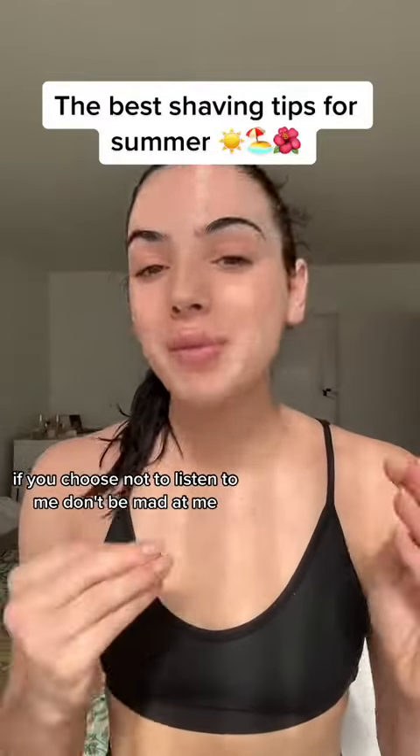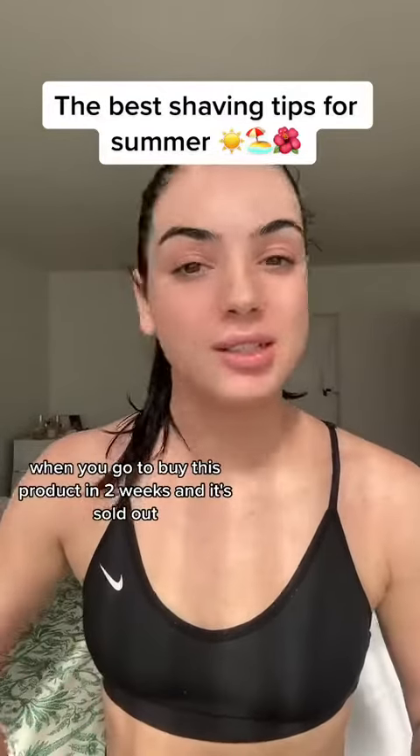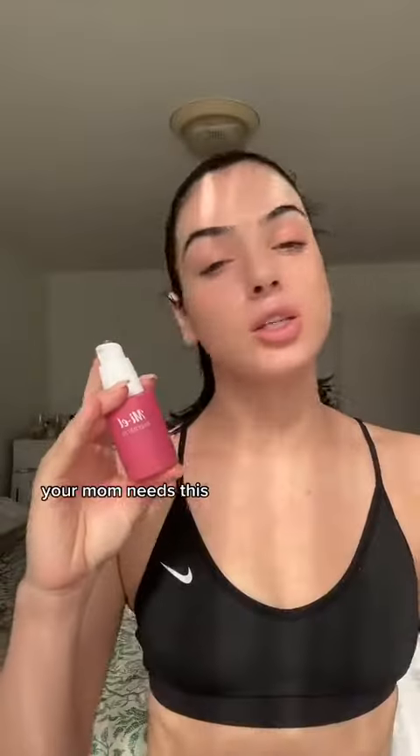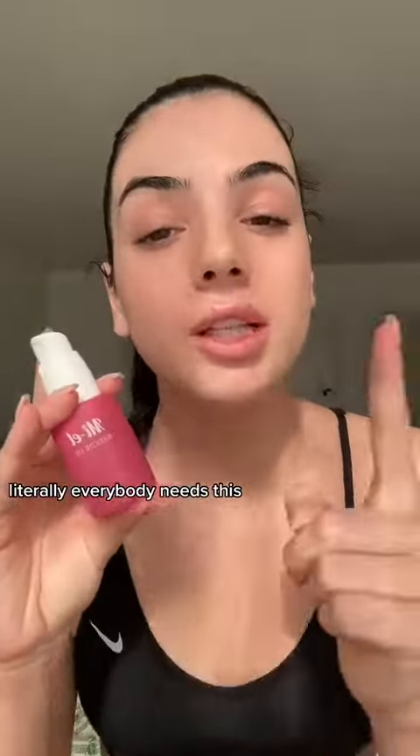If you choose not to listen to me, don't be mad at me when you go to buy this product in two weeks and it's sold out. You need this, your boyfriend needs this, your girlfriend needs this, your mom needs this. Literally everybody needs this.